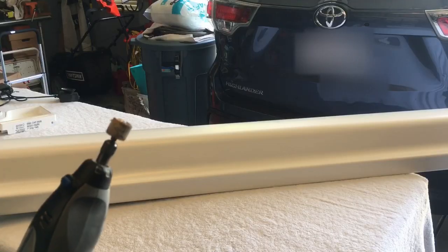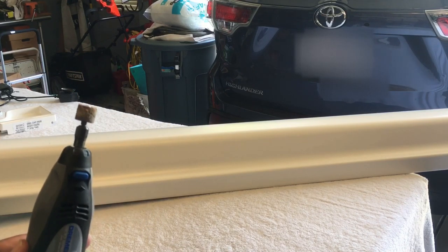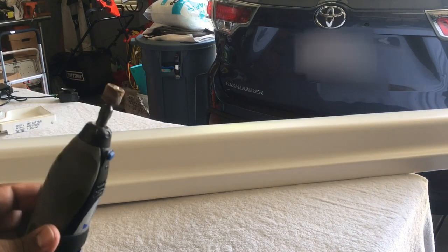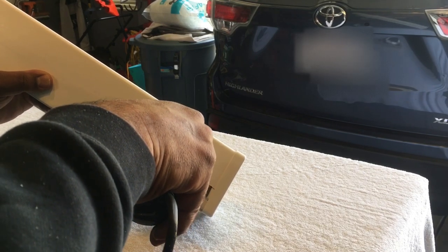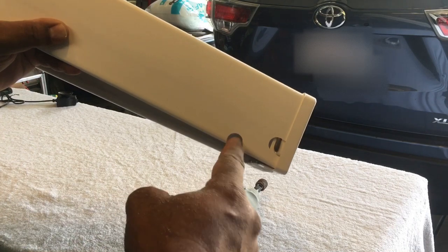Before we start gluing in the lighting, we're going to create a hole for our wires so we can run the wires to the side — it just looks cleaner. I'm going to use a router to do that. There you go — we're going to run our wires right through here.